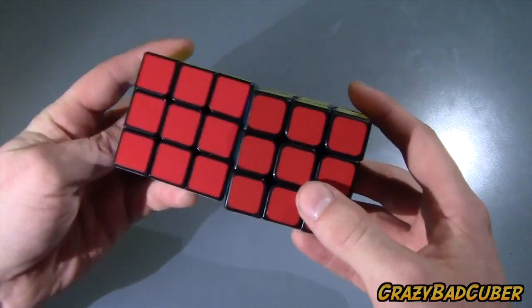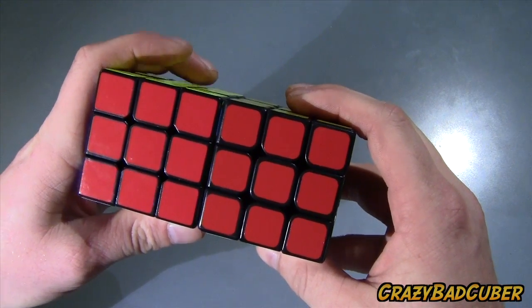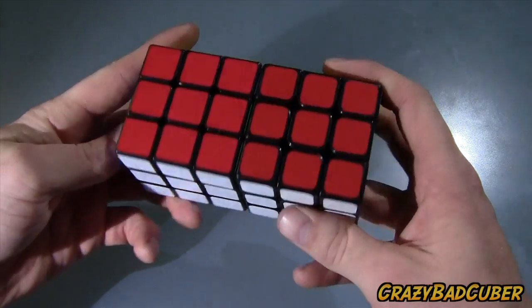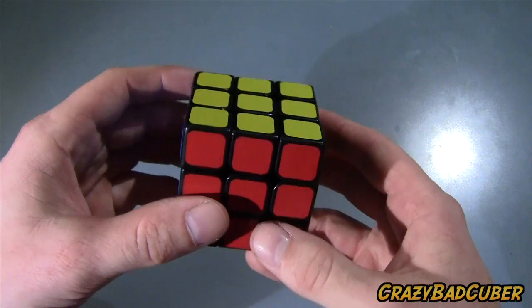Size comparison: this is just a regular-size Zanchi and they are exactly the same size. I'd never actually compared the sizes myself yet, but it's the same size as a regular Zanchi.